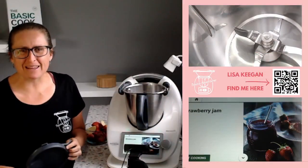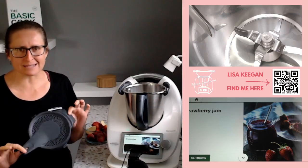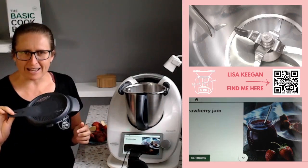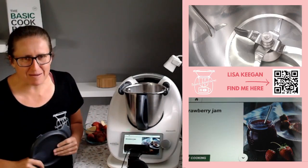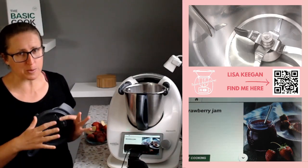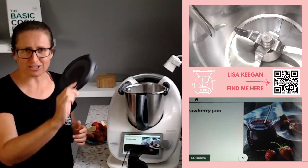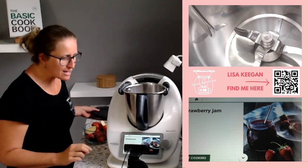Welcome to TMXing Adventures. My name is Lisa Keegan and this week we are focusing on the TM6 attachment of the splash guard. Today I'm going to make jam and show you how we can change a recipe that once upon a time called for something like a Varoma or a simmering basket to the splash guard. Come with me today as we make strawberry jam.